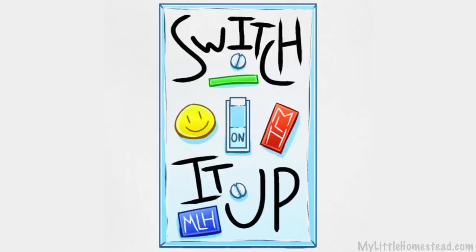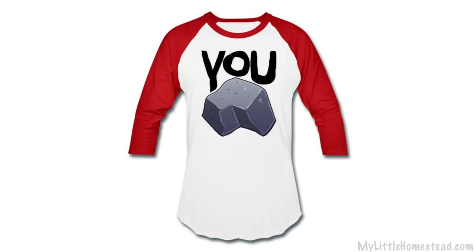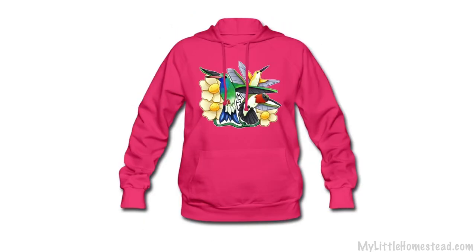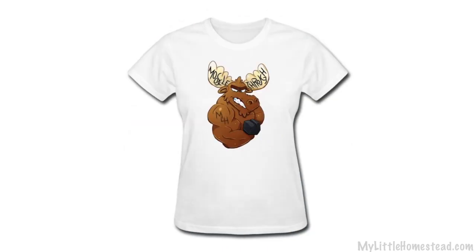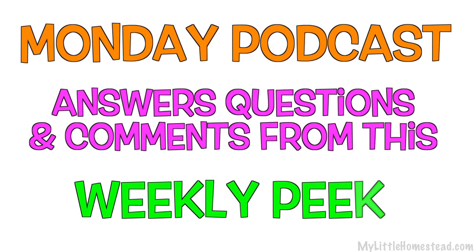Well, that wraps up this week. The t-shirt design of the week is 'Switch It Up.' If you'd like to get this on a t-shirt, sweatshirt, handbag, apron, mug, or any of our other fabulous products — as well as all of the other past designs — check out the link in the description. We really appreciate you being a part of our family. We look forward to hanging out with you on Monday for our audio-only podcast. On Wednesday we have our single subject recaps, and then we'll see you back again here on Friday. Bye!